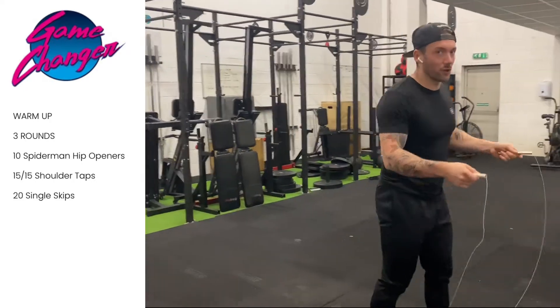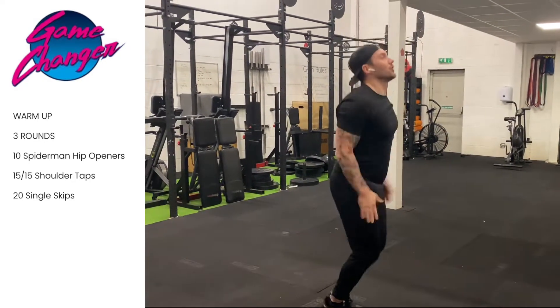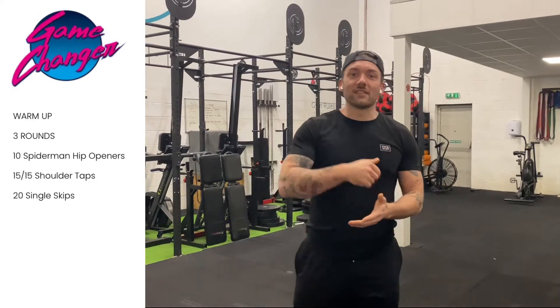If you haven't got a skipping rope, you're going to go with 20 star jumps. Do that for three rounds to get the heart rate up and get the legs nice and warm for today's workout.